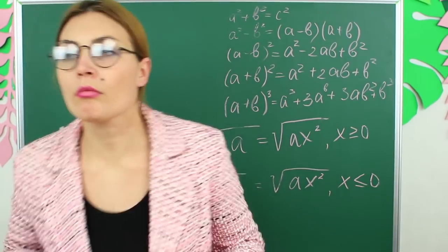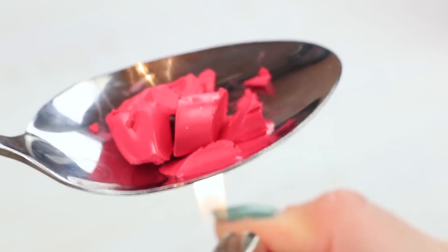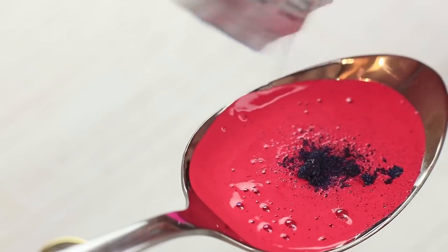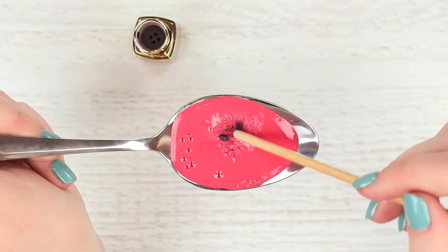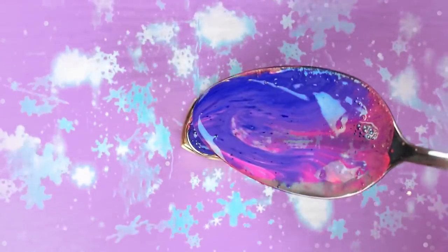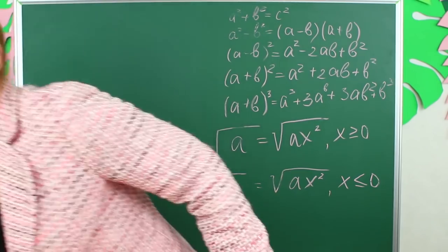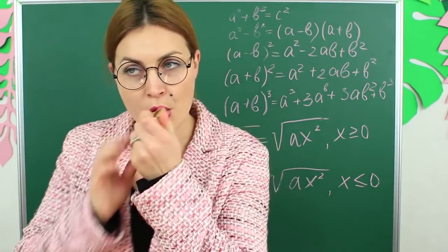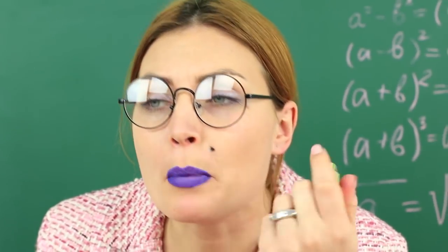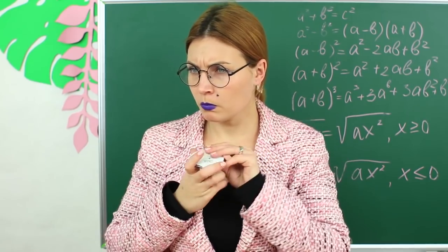Ms. Smith is an outstanding person, so her lipstick should stand out too — we will take care of it. Melt lipstick in a spoon. Add blue food coloring. Mix the fluid and pour it into a lipstick container. Refrigerate it. Substitute a regular lipstick for the blue one. The teacher applies the lipstick without looking in a mirror and can't figure out why the whole class is laughing at her. Maybe Ms. Smith has kissed an ink fish?